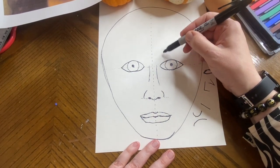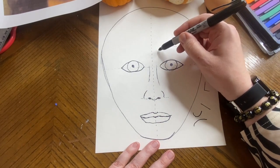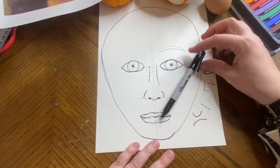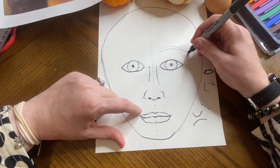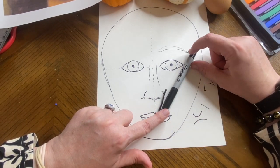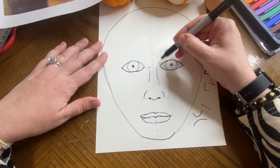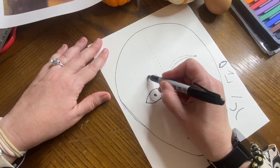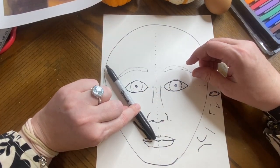Now you're going to go a little bit above the eye for the eyebrow. The eyebrow just follows the same curve of the eye and goes across. If you want to get technical, people line up the edge of the nostril with the edge of the eye, and that's where the eyebrow should end. The edge of the eye also lines up with the eyebrow if you go straight up and down. I'm going to go ahead and do the other one — just a gentle curve.